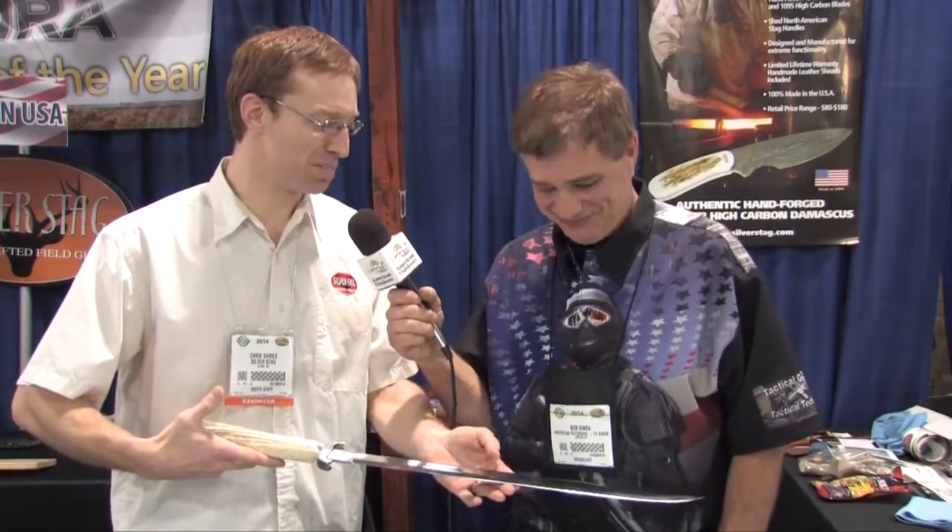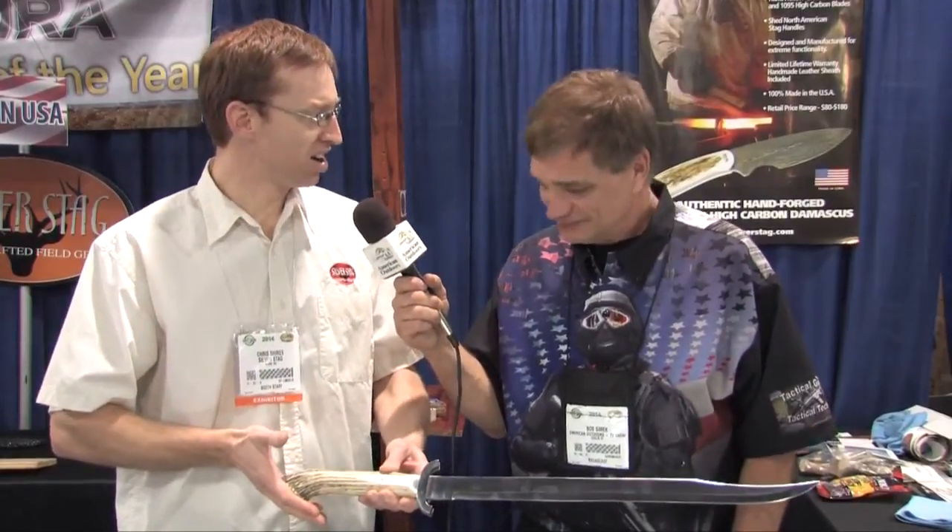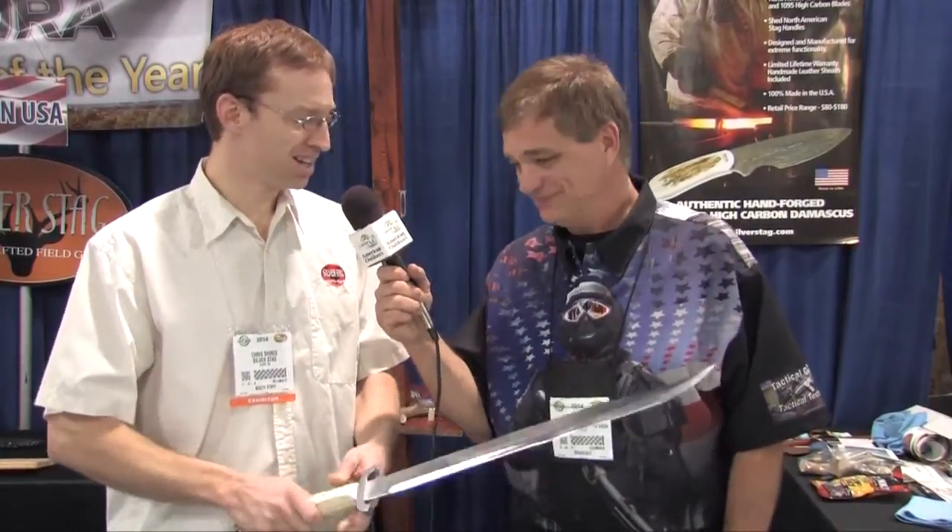And you're not limited to size by any means — you've got some big guys out here. Absolutely. You can check out some of our YouTube videos and see our Silver Stag Boar Hunter at work. We're the only company in the world that is making a sword using elk and deer antler handles. Even our sword is hand hollow ground — every aspect of this is hand done.